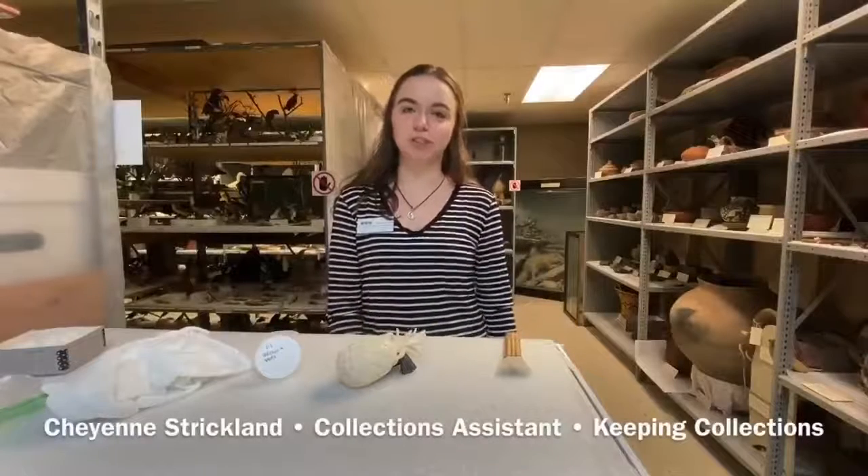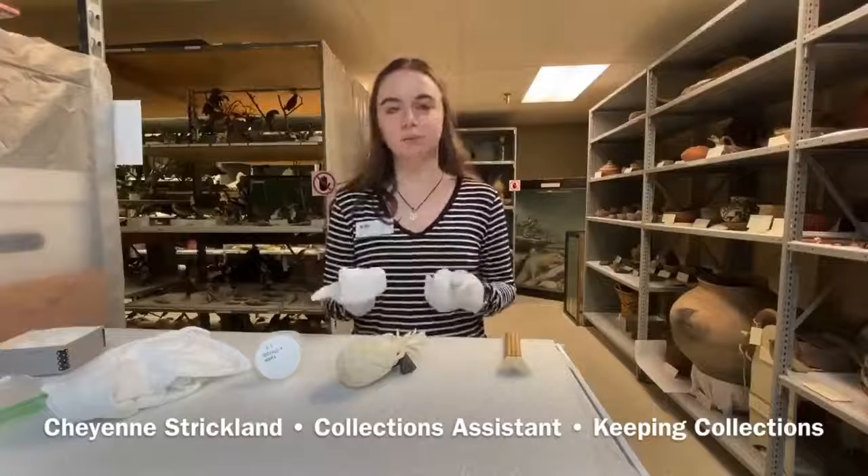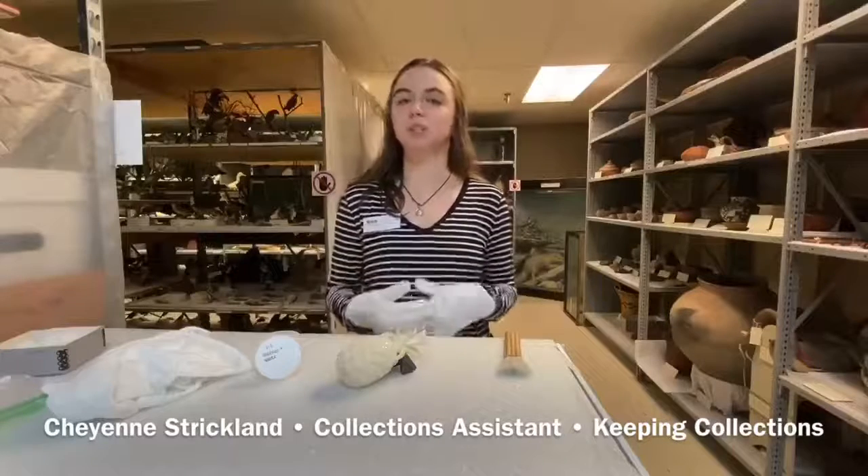Hey, it's Cheyenne with Aniston Museum of Natural History, and today we are in the collections department. In front of me I have some pretty typical items that we would use to clean collections items.